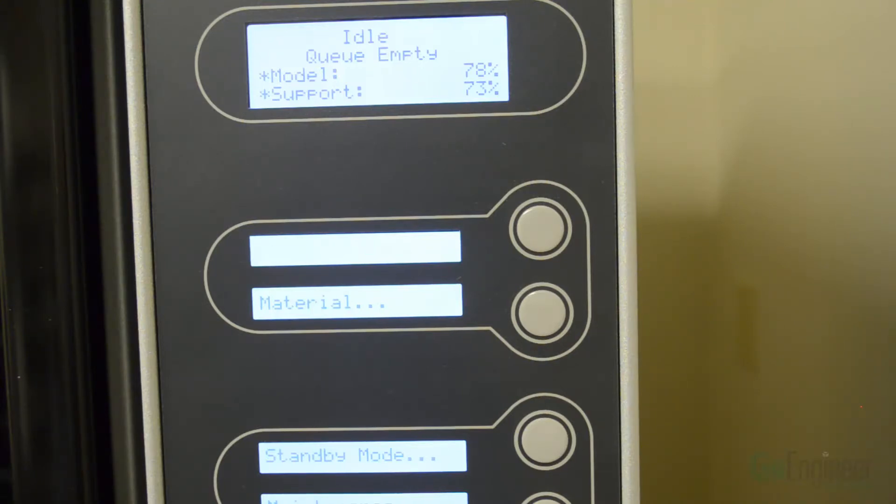The process is as follows. From the idle screen, you want to go in and select the Maintenance option from the front panel — that's the very bottom button on the printer face.